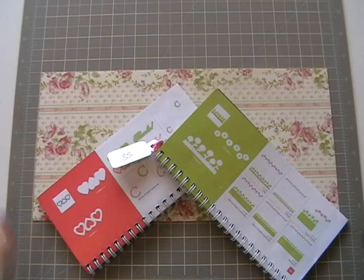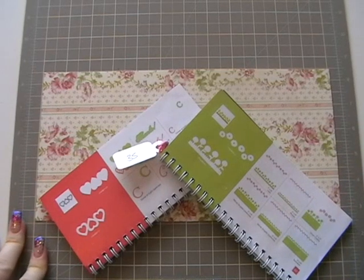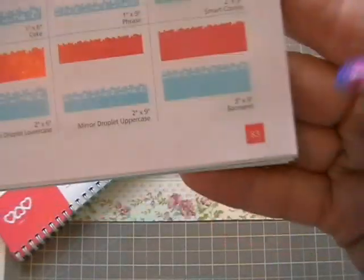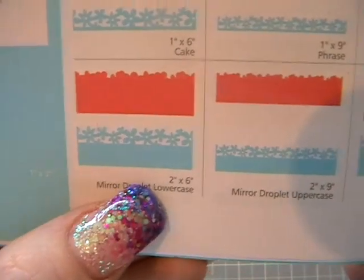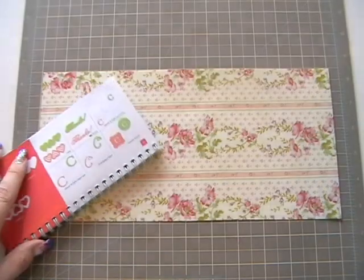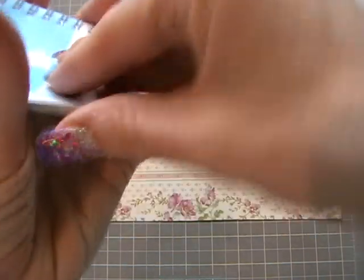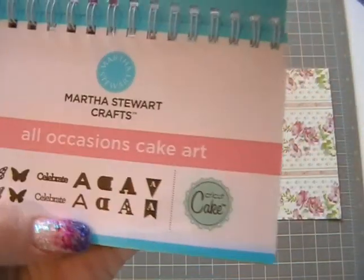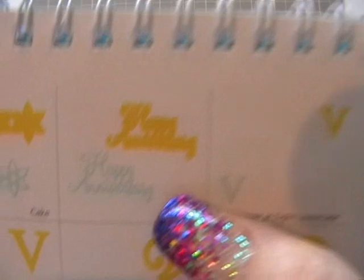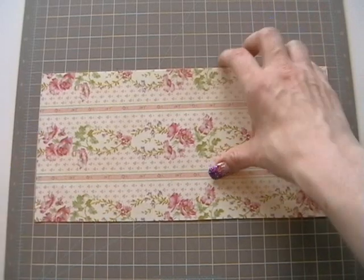Hi guys! Today's card we're going to be using the two Martha Stewart cartridges that I just got. I'm going to use one of the borders on page 83 — this lovely flower border — and I'm going to set it at two and a half inches so it's a little bit deeper. That's on the All Occasions cartridge, and on the Elegant cake cartridge we're going to use the Happy Anniversary.